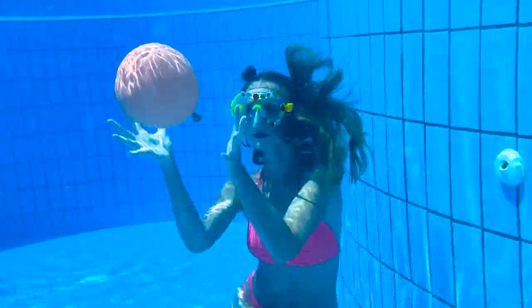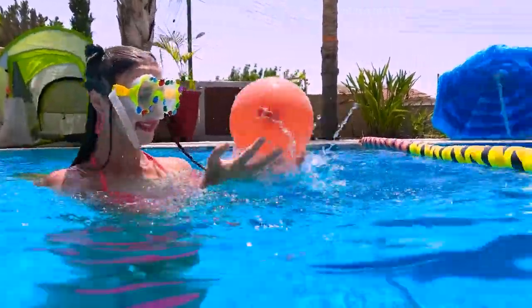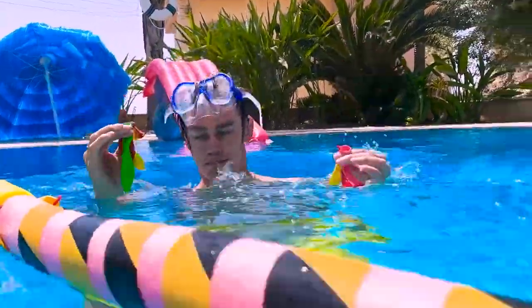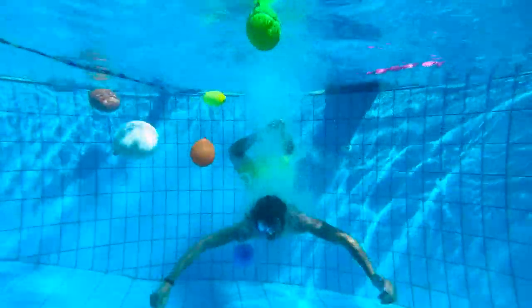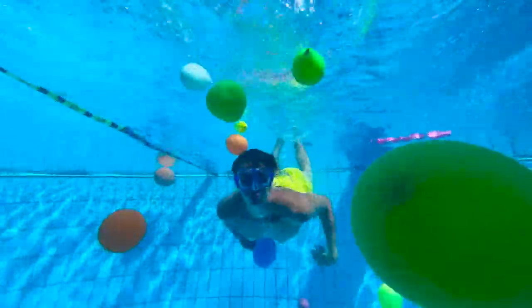This is so cool! I have to try this out! Fire in the hole! Woo-hoo! Here I come! It's like a school — I mean, a school of colorful fish, not the boring building where they force you to do math and stuff!